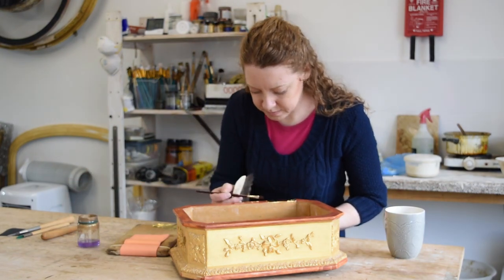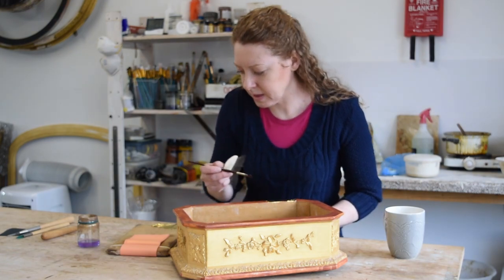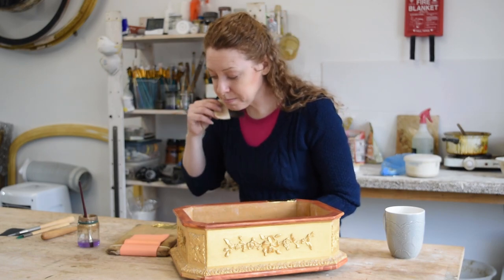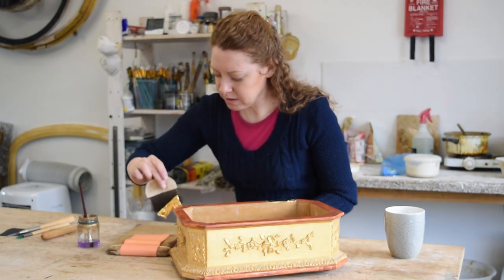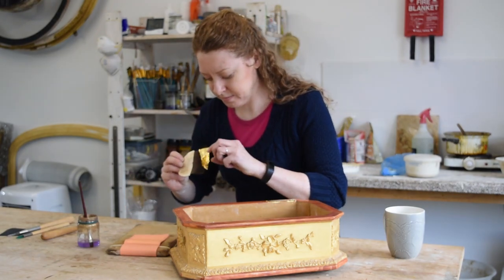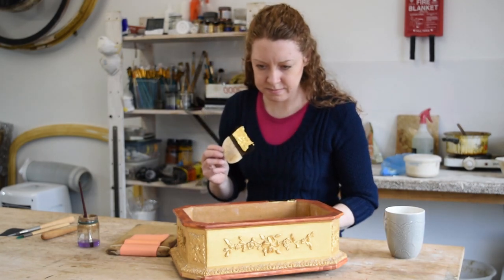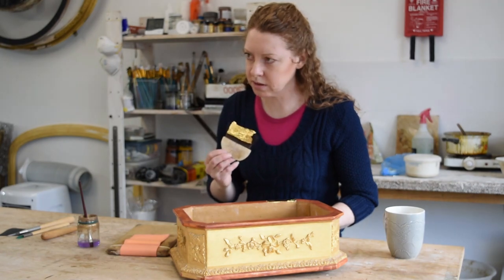So each one of those sheets is separated by a piece of tissue or some kind of separator. Yeah, so this book, which has got 25 sheets in, is about £25 — so it's about a pound a sheet. So how many sheets would you use typically on the edge of this box? Probably less than a book.